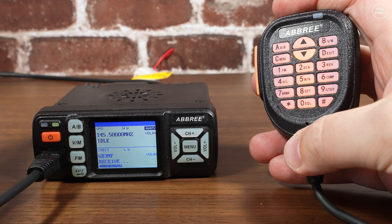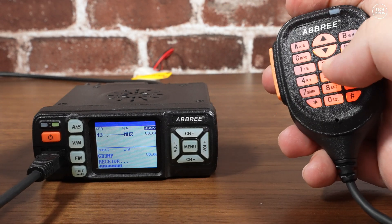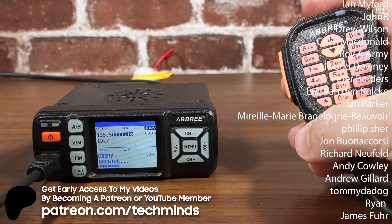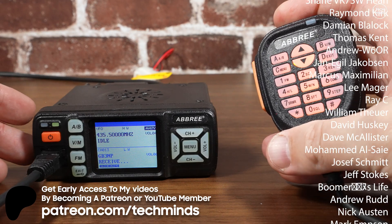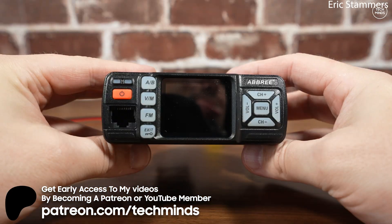If you've got this radio, or even other versions of it, let us know down in the comments — it would be interesting to hear how you get along with it. And if you've tested it with a much more sophisticated spectrum analyzer, let me know your results too. Until the next video, thanks so much for watching — massive shout-out to my patrons and YouTube subscribers. Without you, some of these videos would not be possible. Take care of yourselves, and I'll see you in the next one.